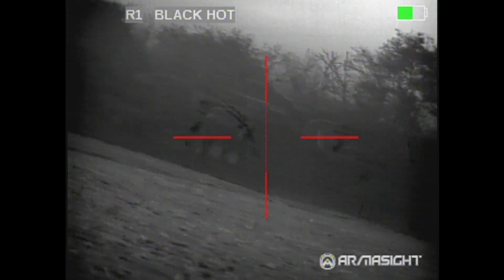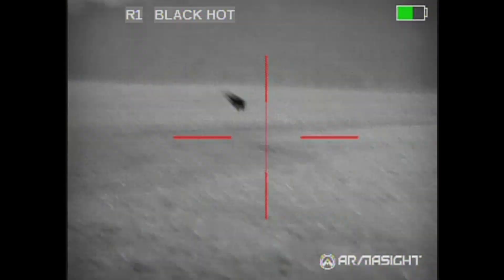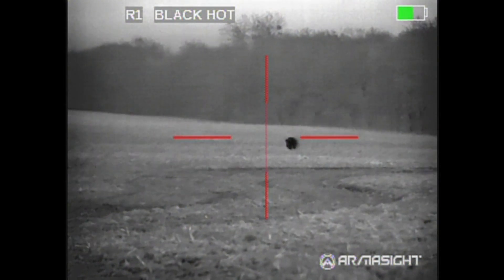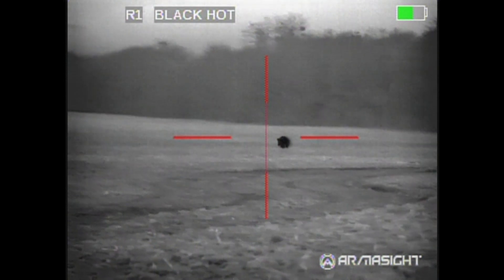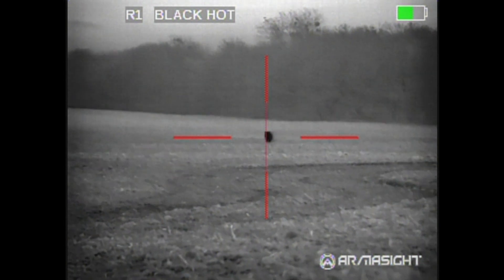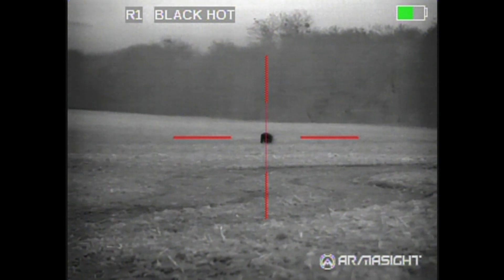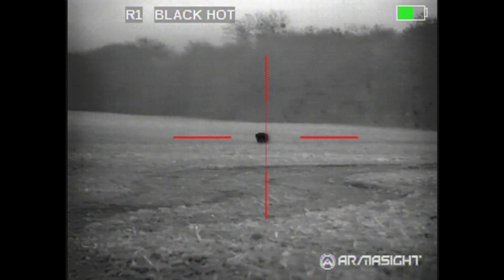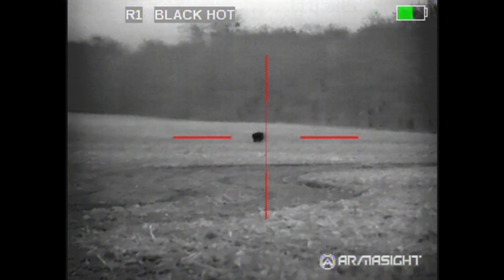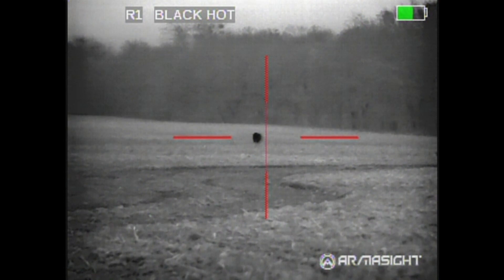What we have here is a lone boar that I snuck up on. I got to within 50 yards, had a great broadside shot, but I couldn't get the recorder to work. It turns out I finally broke the cable after two years of use. So I was holding the cable here and trying to get the shot. He made me from the brightness of the screen, and he was not going to stop, so I ended up having to take a rear-end shot.